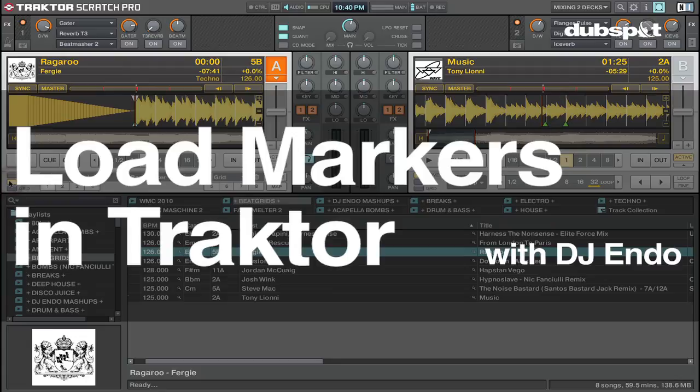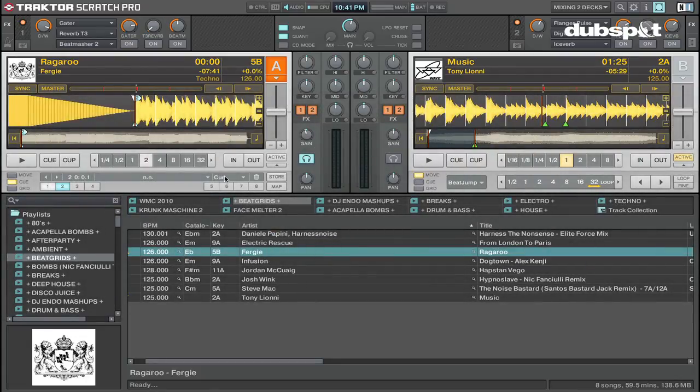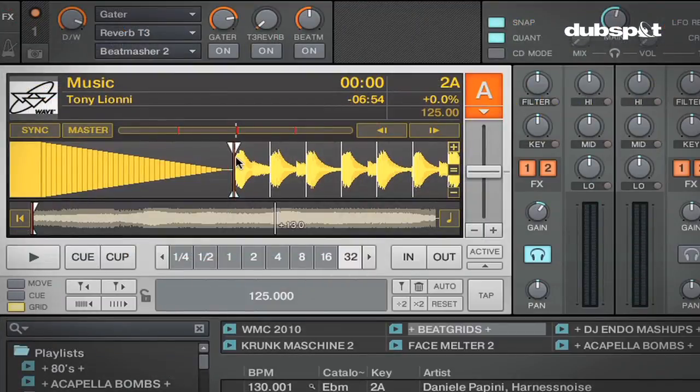What's up everybody, this is DJ Endo and welcome to part two of my beat gridding and music preparation tutorials with Traktor Scratch Pro. In my previous videos I showed you how to set a beat grid for your tracks.